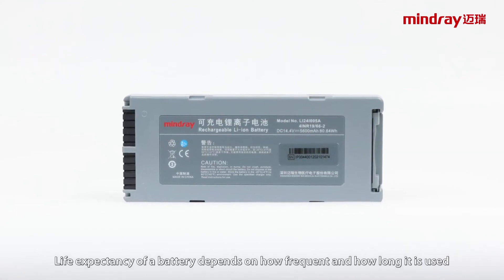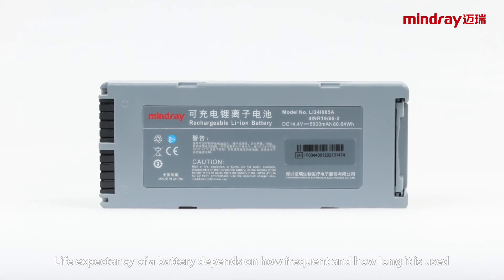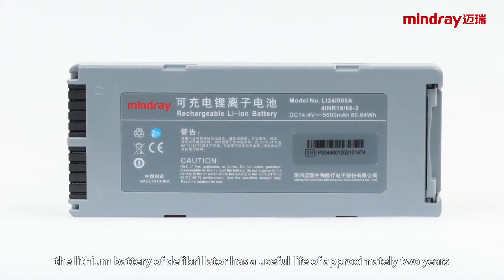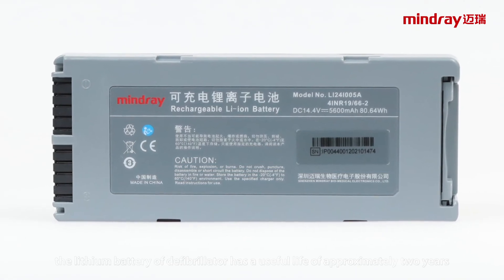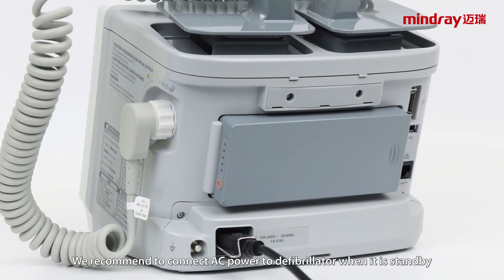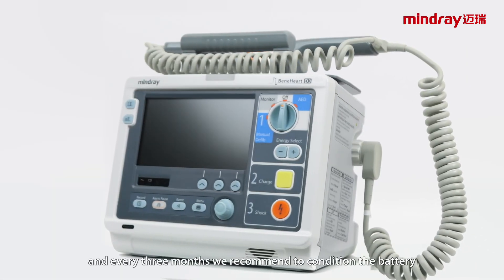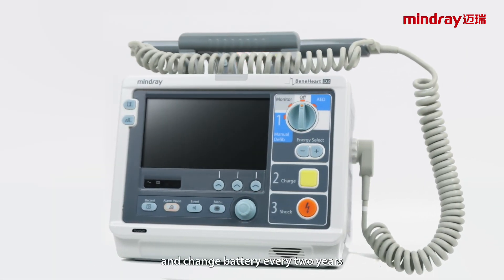Life expectancy of a battery depends on how frequent and how long it is used. When properly used, the lithium battery of the defibrillator has a useful life of approximately 2 years. We recommend connecting AC power to the defibrillator when it is on standby. Every 3 months we recommend conditioning the battery, and change the battery every 2 years.